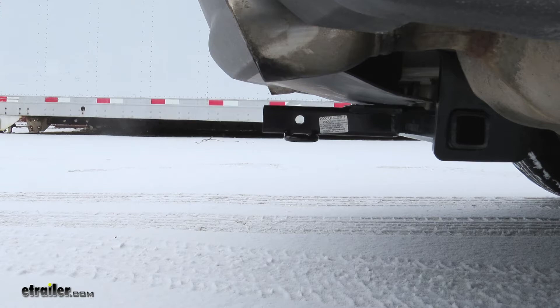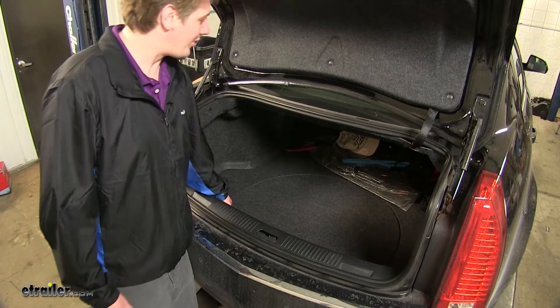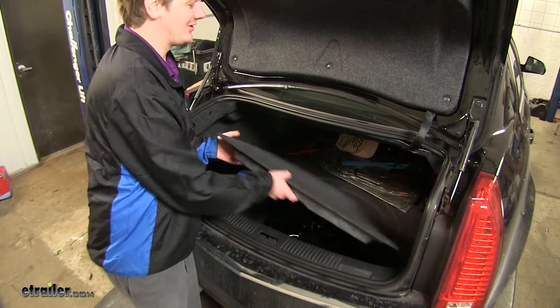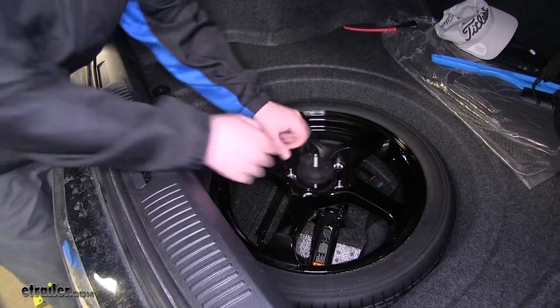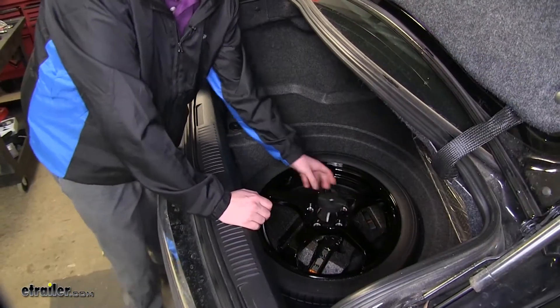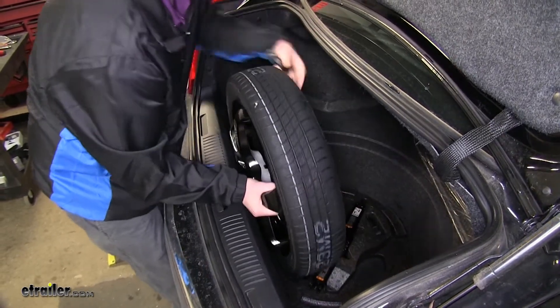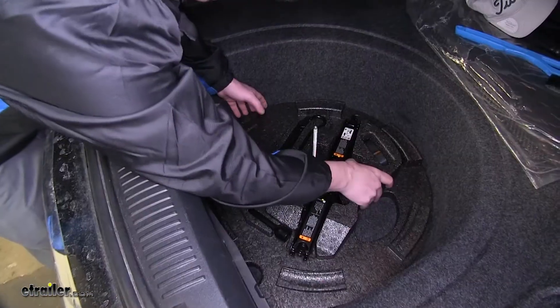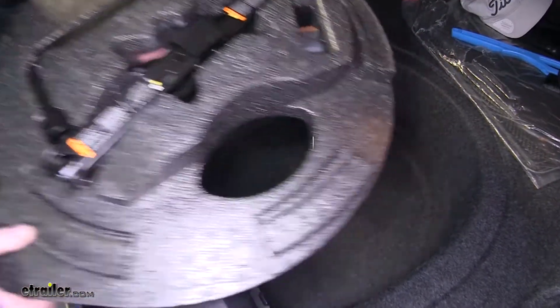Now that we've gone over some of the features, let's show you how to get it installed. We're going to start inside of our trunk. We need to pull the carpet and spare tire out so we can access the trunk floor pad. Take your spare tire out and set it aside. Then remove your jack and jack holding assembly.